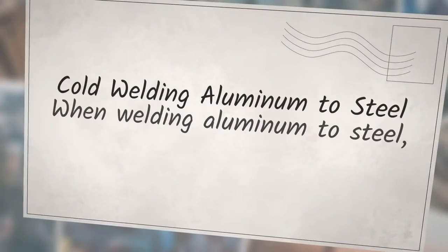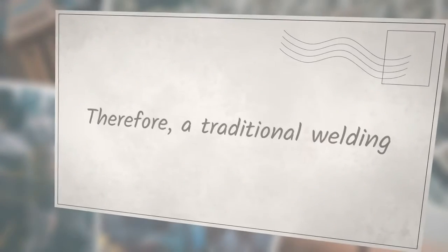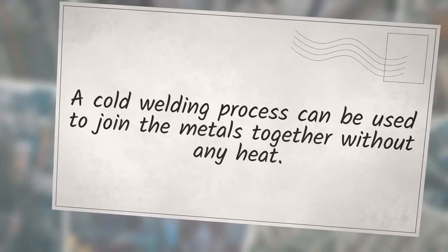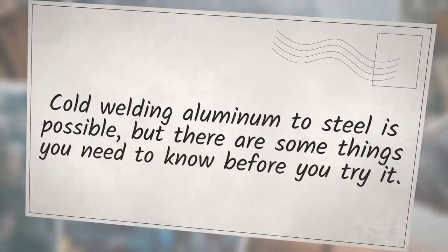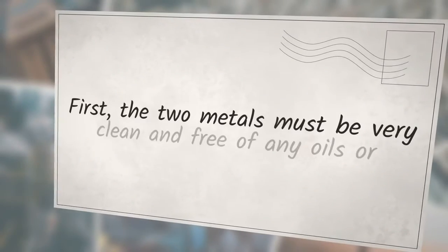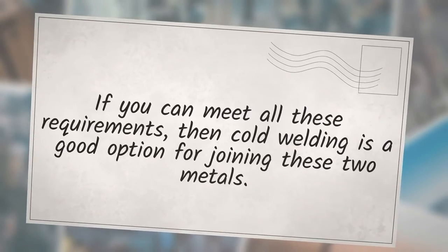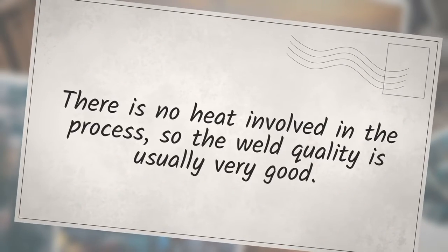Cold welding aluminum to steel: when welding aluminum to steel, the two metals have different melting points, so a traditional heat-based welding process is not possible. A cold welding process can join these metals without any heat. The two metals must be very clean and free of oils or contaminants, the weld joint must be very tight with no gaps or air pockets, and a proper cold welding machine setup is required. If these requirements are met, cold welding is a good option with usually very good weld quality.